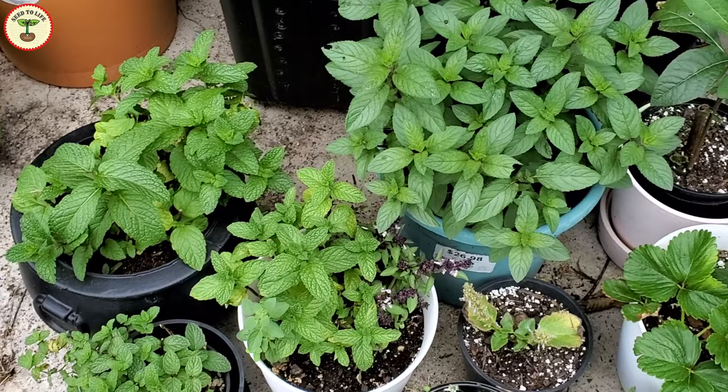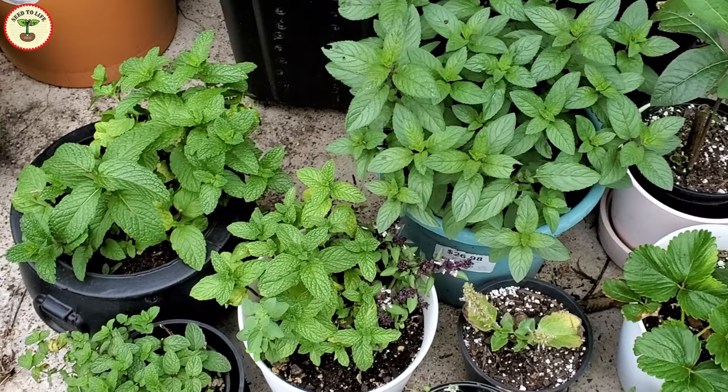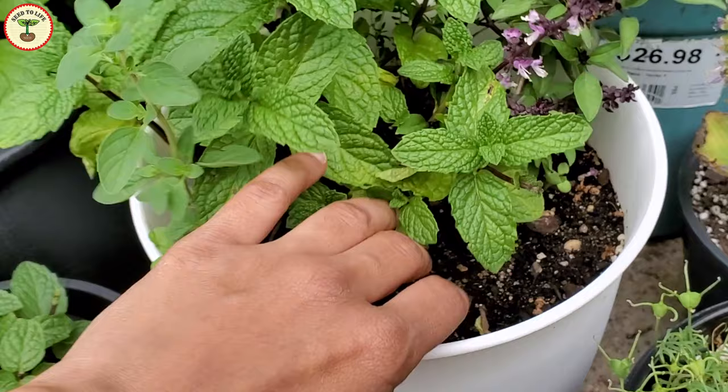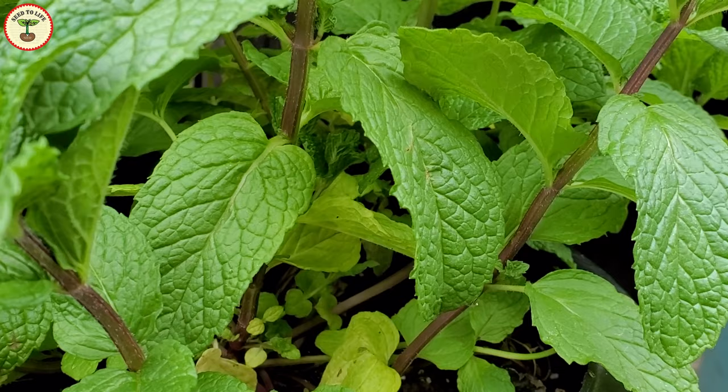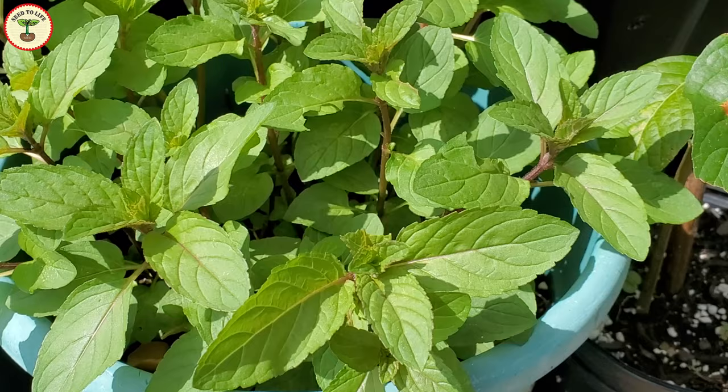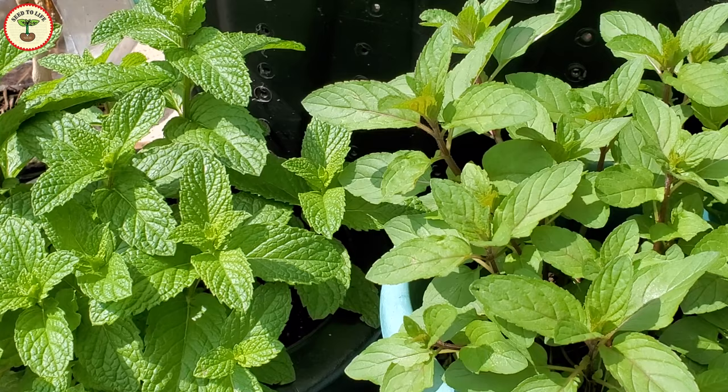There are at least 25 plus varieties of mints — I think the number is much higher. The most famous ones are peppermint, or our regular mint, and spearmint. I am growing a number of herbs in my backyard garden. This is a regular mint, the peppermint, and this other one with slightly darker or purplish leaves is chocolate mint. They both have very different flavors. The chocolate mint is much stronger and has a spicier flavor compared to the regular mint — it almost tastes like a gum.